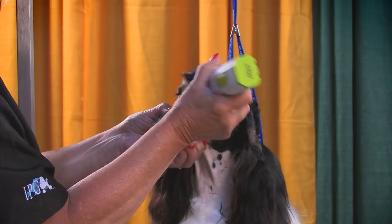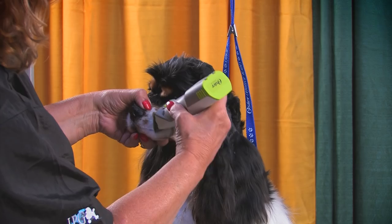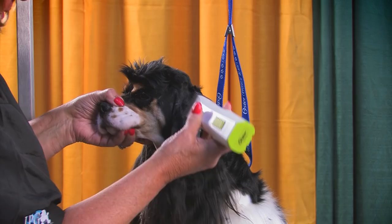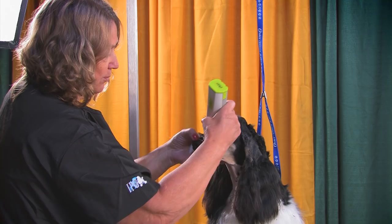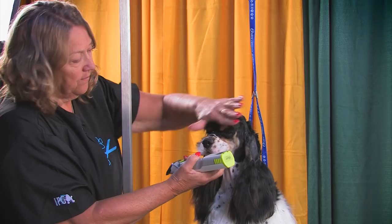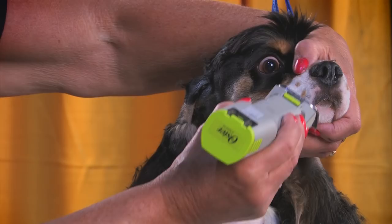Turn the clipper upside down and pull right across that smile line to blend it in. Come back across the bottom of the nose and clean all those stragglers up. We want to give you techniques that will speed your work in the shop so you don't have to spend more time than necessary. Cockers are supposed to have a defined eye, so we're going to scoop out all that hair right underneath that eye and open it up. You can see how now your eye is starting to pop. Turn the clipper upside down and just pull it off — this leaves you with a real plush face.